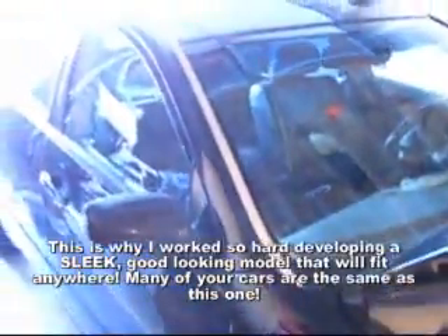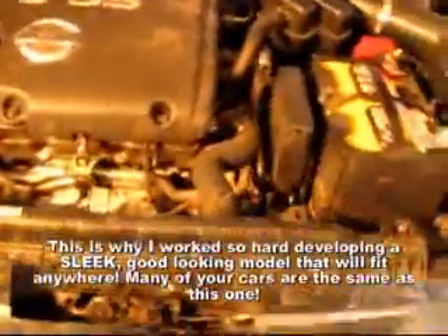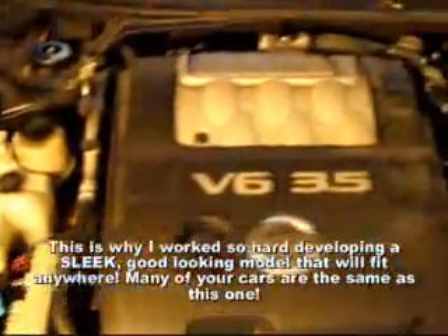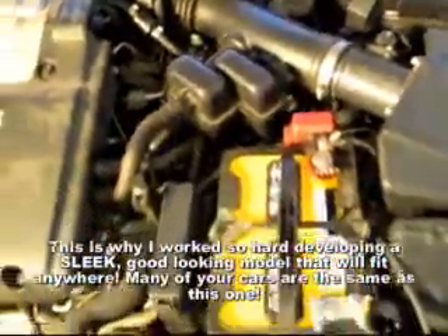This is a 2006 Nissan Maxima, and I want to show you there is very little room in this car. This is a 3.5 liter motor — you can see there is no room here at all.